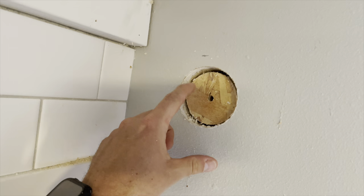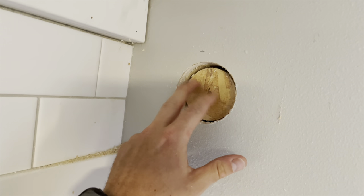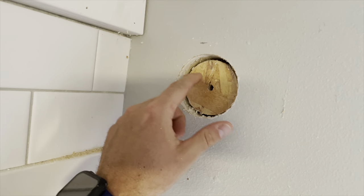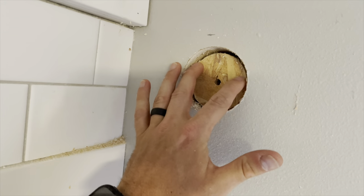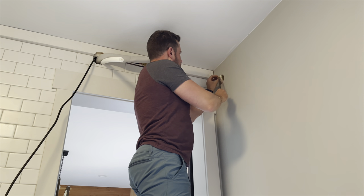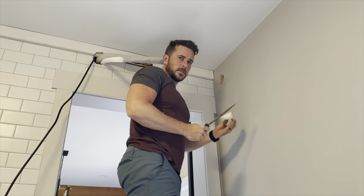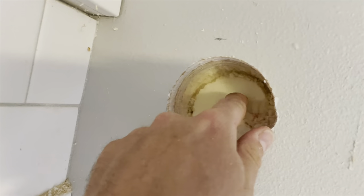As you can see here with my SIP wall, I have this inside skin of OSB, and I got the same thing on the outside — an outer OSB skin with solid foam in between. So this piece of OSB here is connected to the foam behind it. You've got this inner skin of OSB and then it's just foam all the way through there.